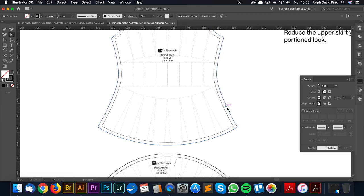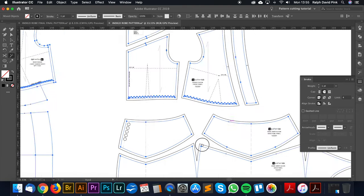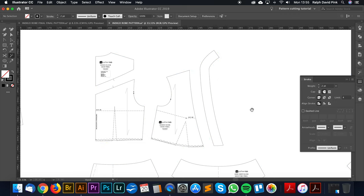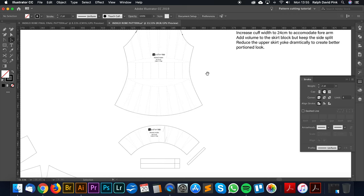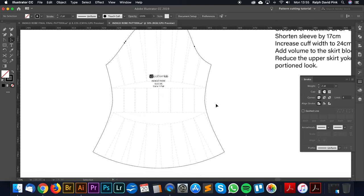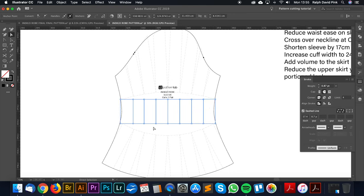I'm going to remove all of the seam allowance lines because we don't actually need them at this point — we're going to be editing the pattern. Let's start with the sleeve. First of all, we're going to be removing 17 centimetres from the length of this sleeve. This is the thinnest part of the sleeve, so I'm going to remove it from this space here.